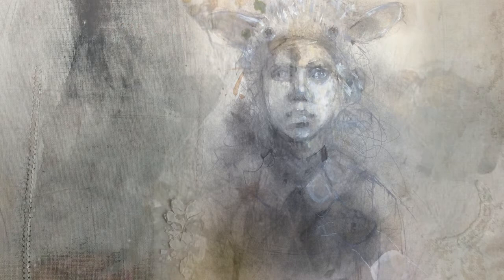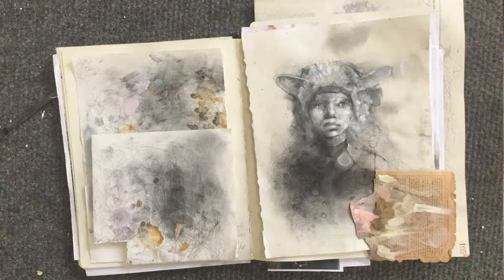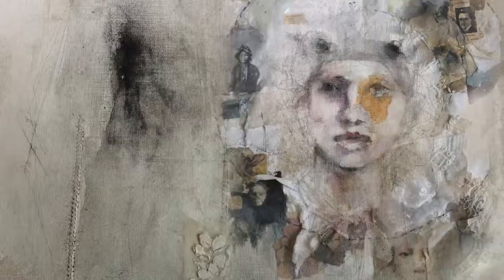That's just the start of it. We will also work on collage using vintage book pages and image transfer techniques. A sample book will be created to build a vocabulary of marks, textures, and techniques to add to our toolkit.